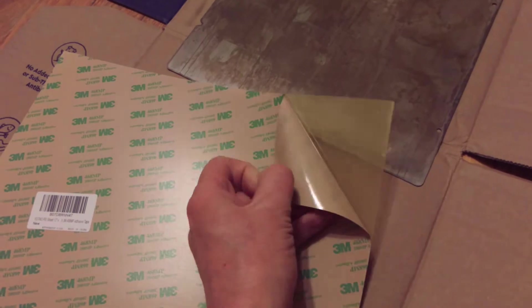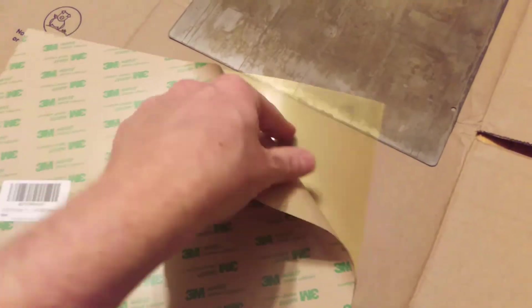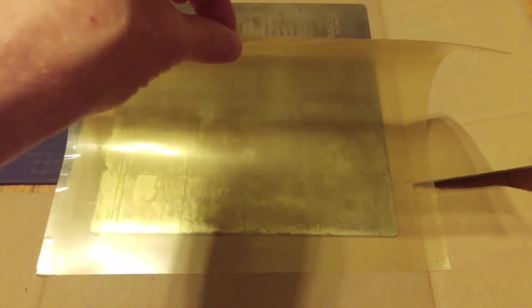Next, peel the backing off the PEI sheet. Here comes the important part, so pay attention. Your job now is to line up the PEI with the steel sheet and slowly apply it from one side to the other. I find it easiest to use a slightly oversized PEI sheet so the alignment does not have to be perfect.